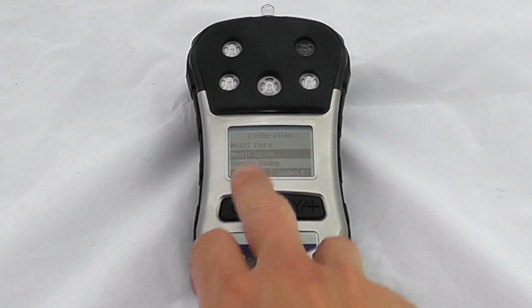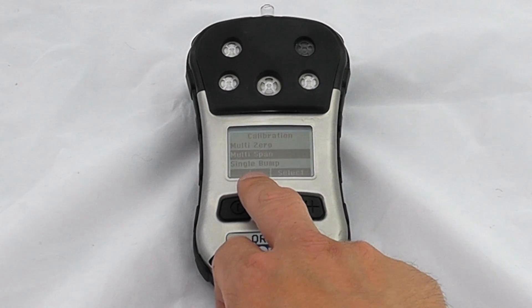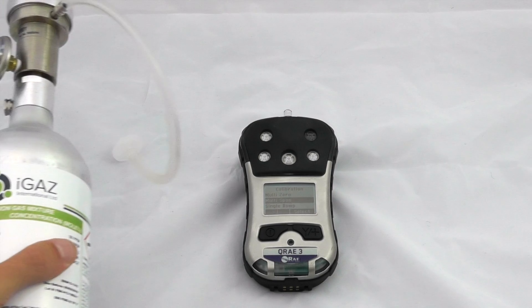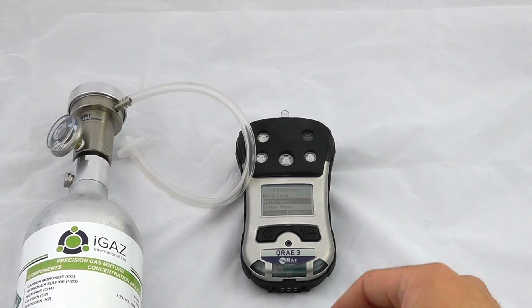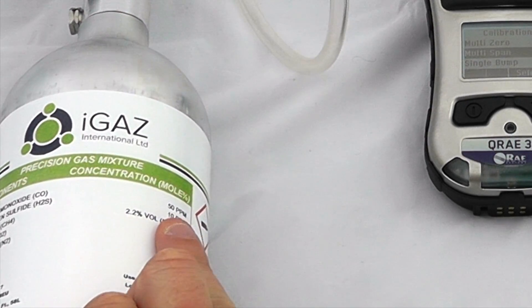Our calibration readings were successful on the zero calibration — everything has passed — so we can now exit that and do a multi-point span. You can also do single gas bumps or single gas spans. I'm using a standard full gas mix with an on-demand regulator, and this is one of the full gas mixes available from Safety Monitors. We happen to be using 50 parts per million CO.